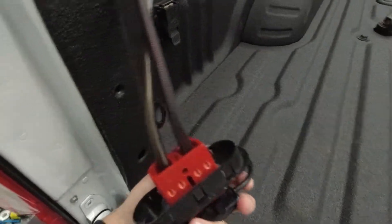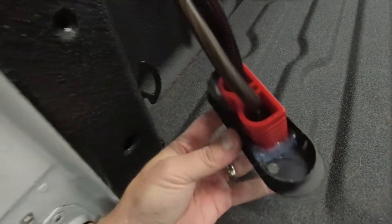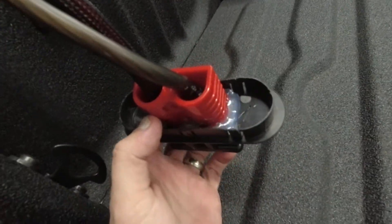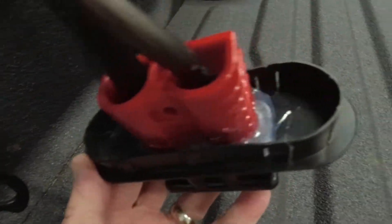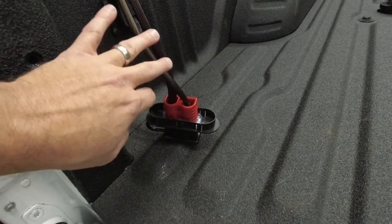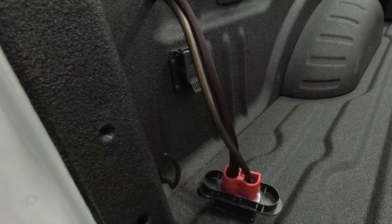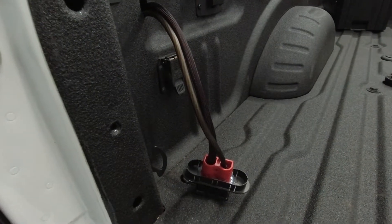I ran the expandable wire loom all the way from one end to the other on the power wire — you can see it goes in there and gives a nice clean look. One thing I didn't show: once I cut the hole through this plastic piece, I put a little hot glue in there on each side to try to hold it in place and make sure when we're unplugging and plugging in, we're not pushing it all the way through or pulling it out. I just need to add the wire loom here on the ground wire and find a good spot to ground it on the frame.